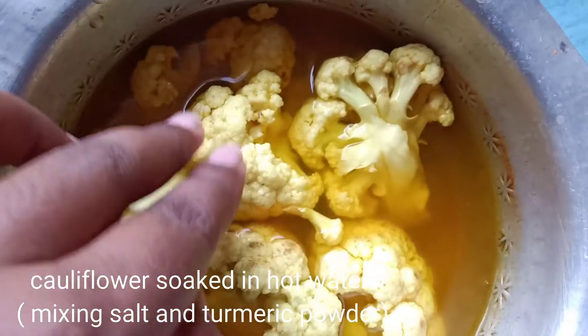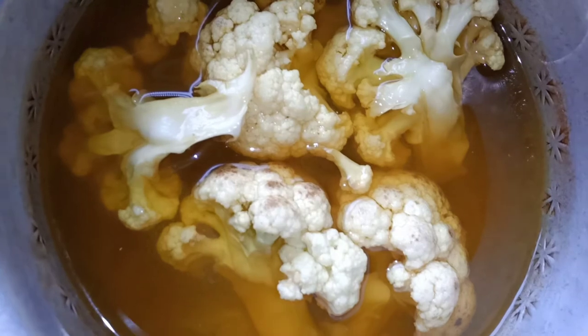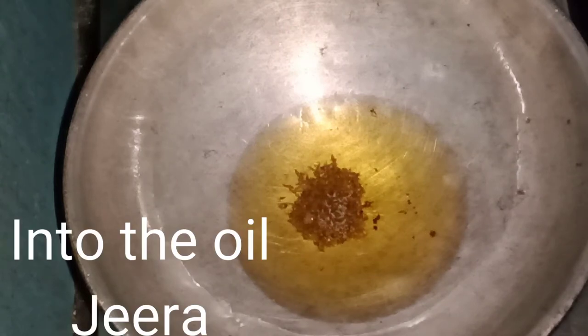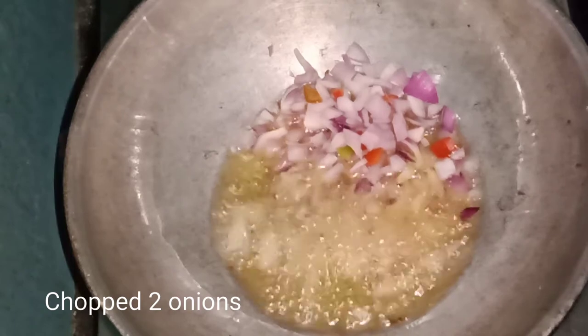I am going to boil the eggs in the recipe for cauliflower. I am going to boil the eggs first, then boil the cauliflower for 5 minutes.